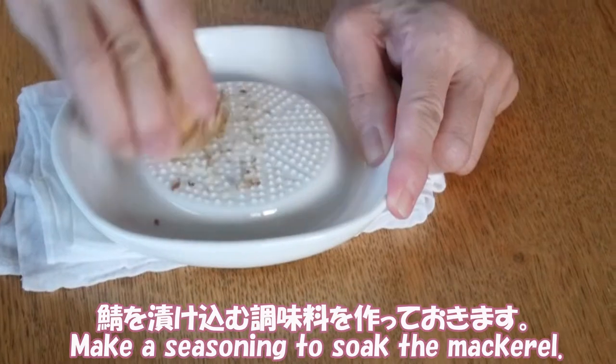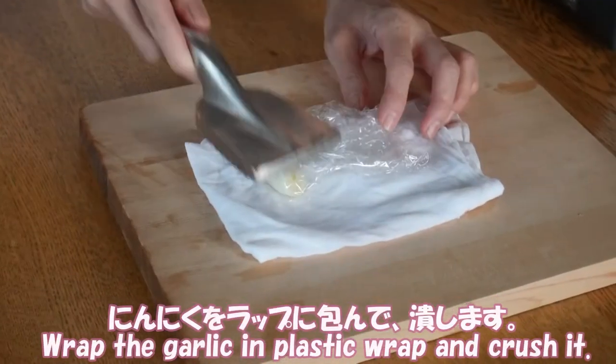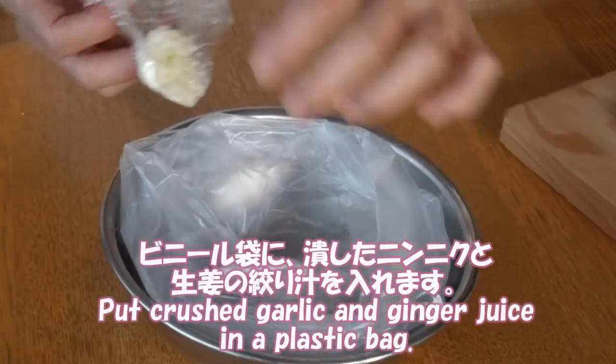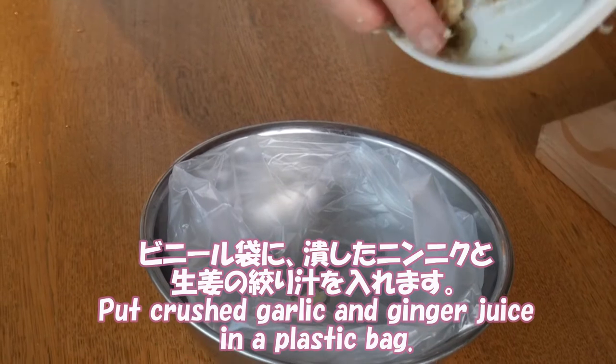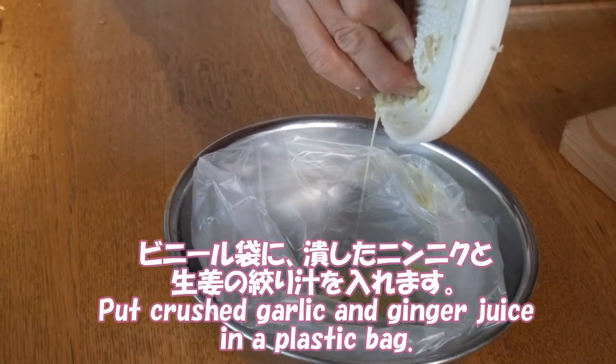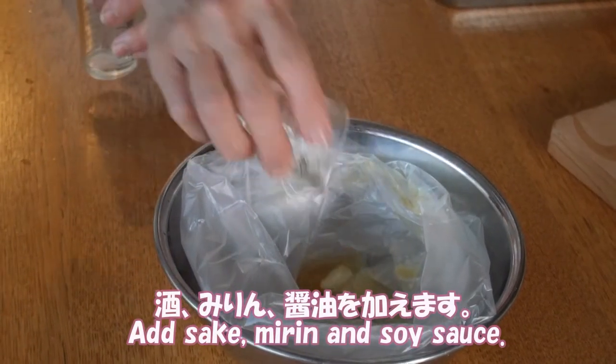Make a seasoning to soak the mackerel. Grate the ginger. Wrap the garlic in plastic wrap and crush it. Put crushed garlic and ginger juice in a plastic bag, along with the mackerel, mirin, and soy sauce.